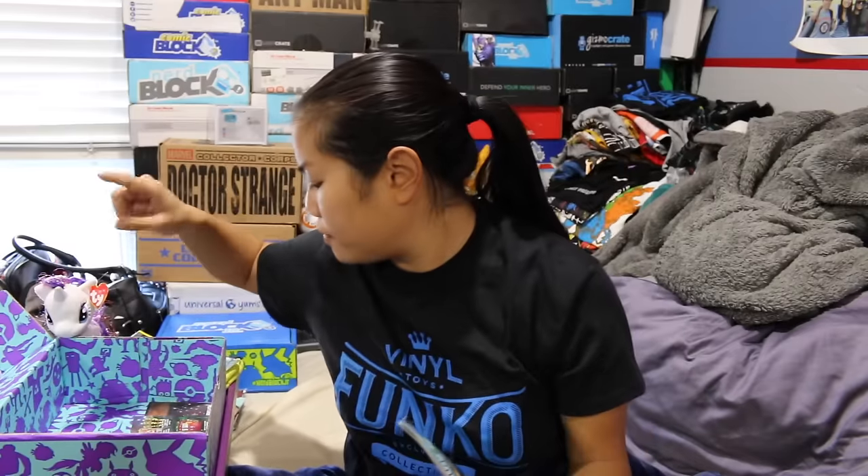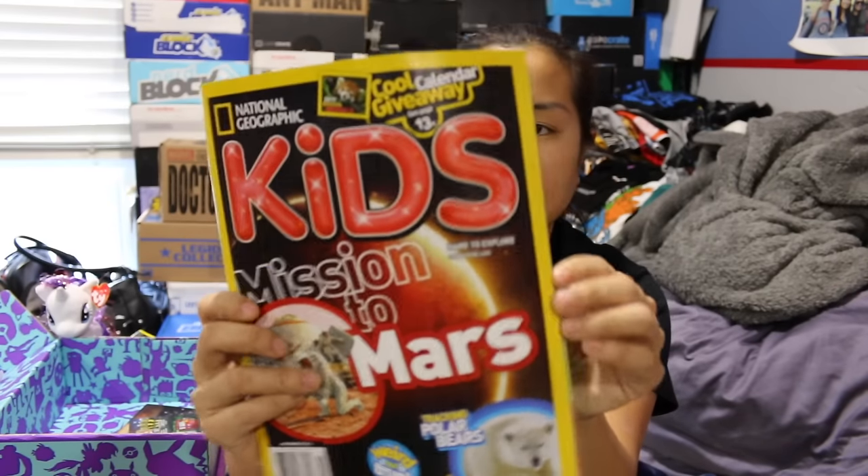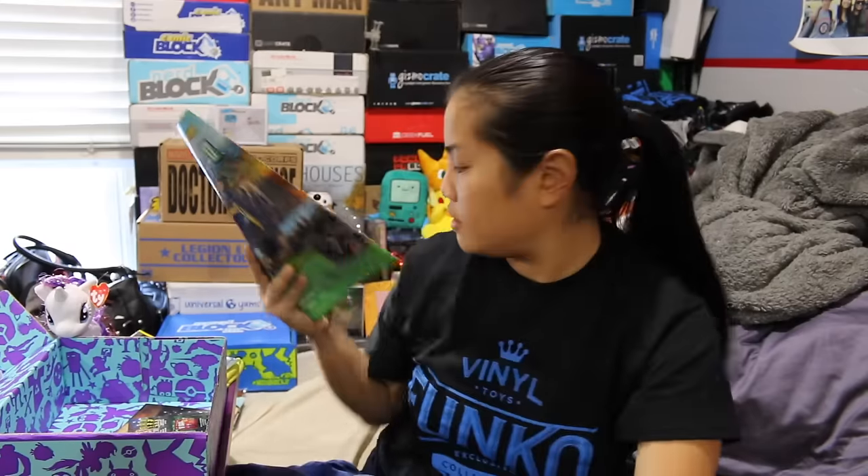And then the last item before the shirts and the card stuff is our National Geographic Kids Magazine — same one that we got in the boys' box. It's a good little read for little kids. There's some science-y things in here and some animal-y things in here, so that is very nice.